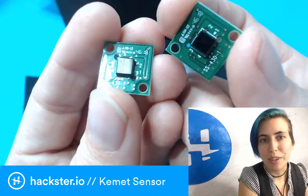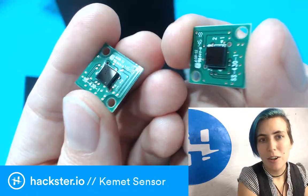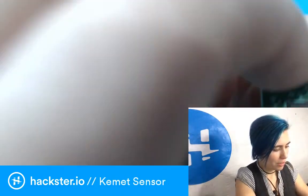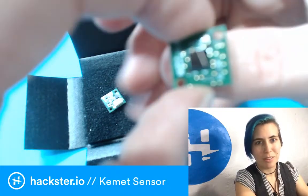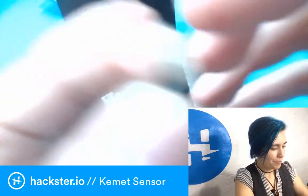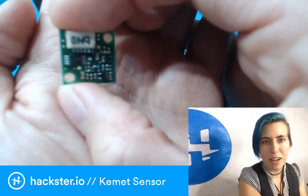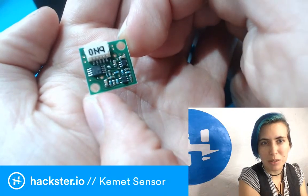These come with no lens, but you can get three different types of lenses: clear, white, and black. They're so small — literally about the size of my thumbnail. You could wear these as fingernails, that'd be kind of cool! On the back they have a little connector with RX and TX for serial, plus ground, power, and one other pin we'll get to in a second.